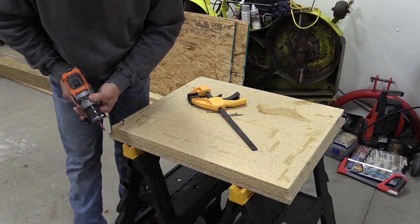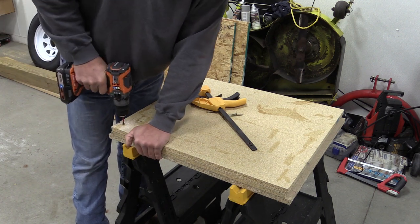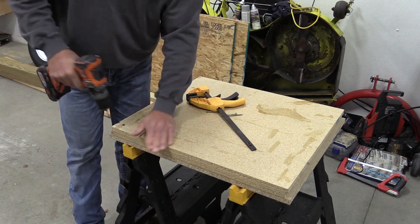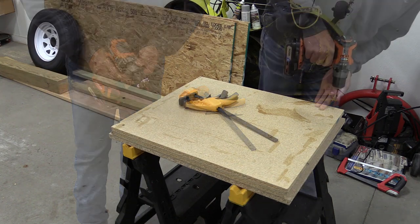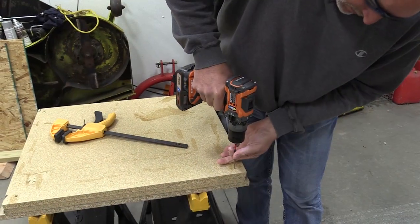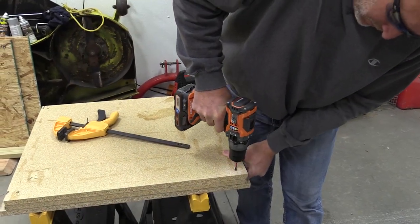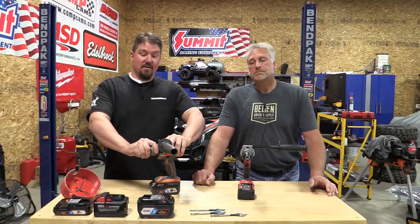Some of the quick specs on the Rigid: as we said, 1300 inch-pounds. It's a two-speed drill — on setting one it's 0 to 540 RPM, setting two it's 0 to 2000 RPM, 0 to 31,000 BPM. You do have a mechanical clutch with ambidextrous adjustments on the side for drilling, screwing, and hammer drill mode.